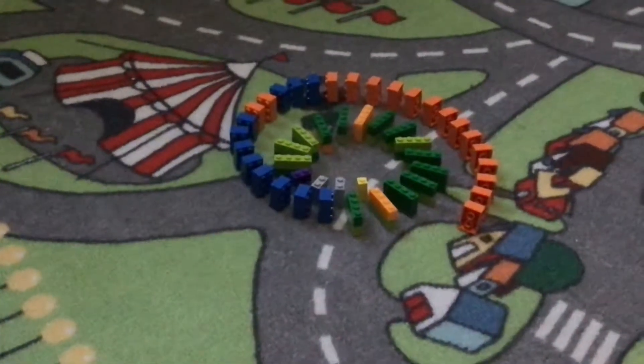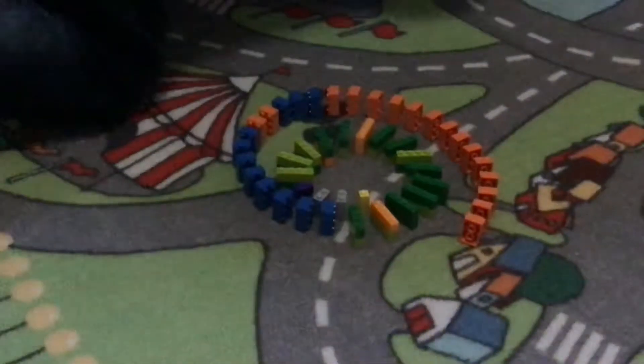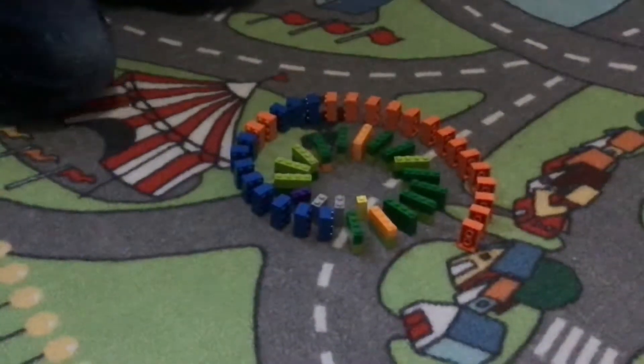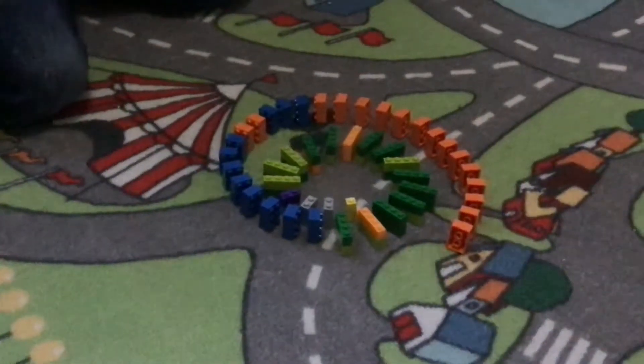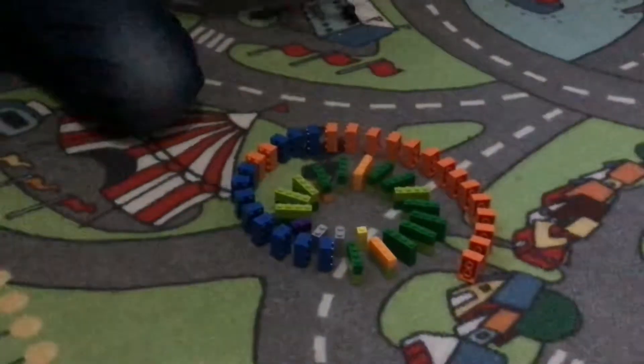Hello everybody, my name is Brendan and today I'm going to show you this Lego falling, like a domino falling swirl. It's just made of Legos. Let's start it.